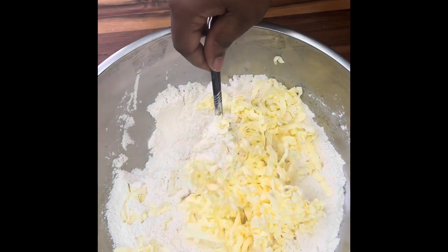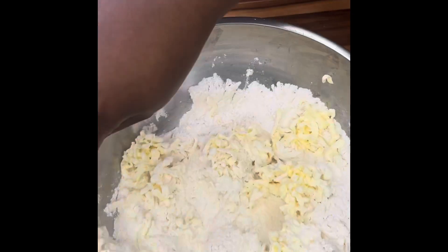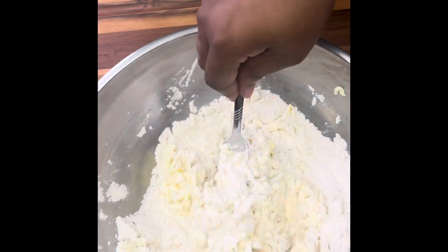I used one whole stick of butter. I shredded it and it needs to be cold, so I refrigerated it and then added it.